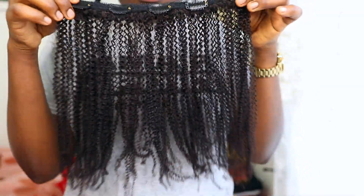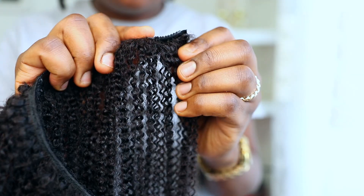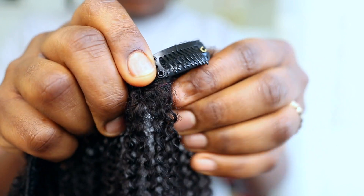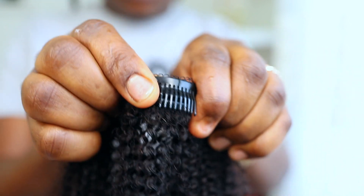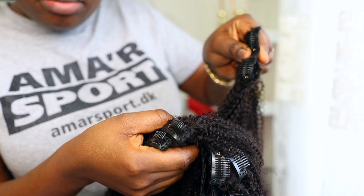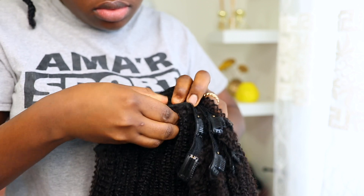This is what the extension looks like, and you also have to make sure to open up the clips. Just go ahead to open up the clips because you're going to be clipping this on your hair and then close it. It is really secure — you can even wear this extension on your hair for a full week because these clippings are really secure. This is what it looks like, from the shortest to the longest.